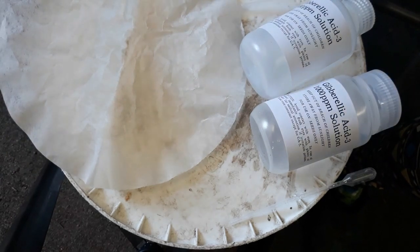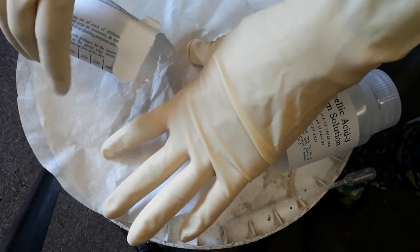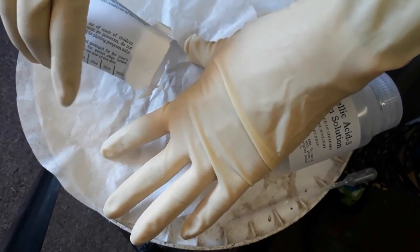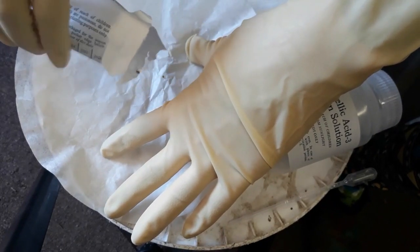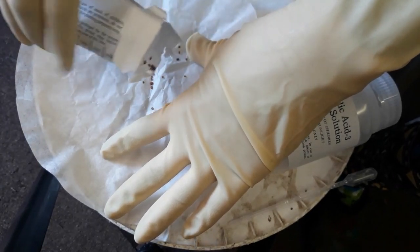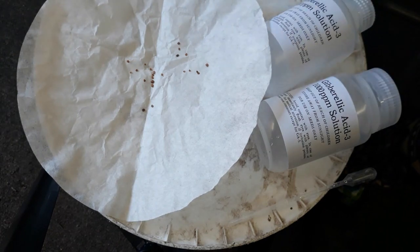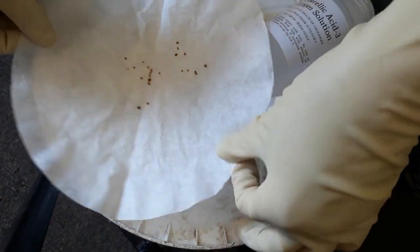Imbibing is when seeds take in moisture. I wanted them all to be taking in moisture for the same amount of time, which is why I started the DI water at 24 hours too. I'll just sprinkle some seeds on here for you to see — these are pretty tiny seeds. I'm not going to worry about counting these ones because I've already counted out the ones for the actual experiment.